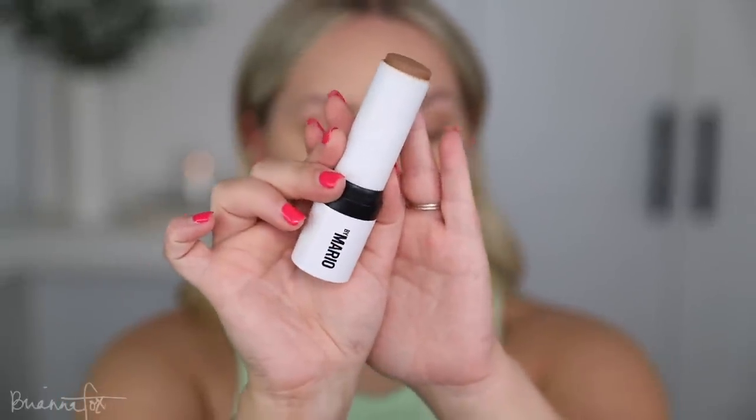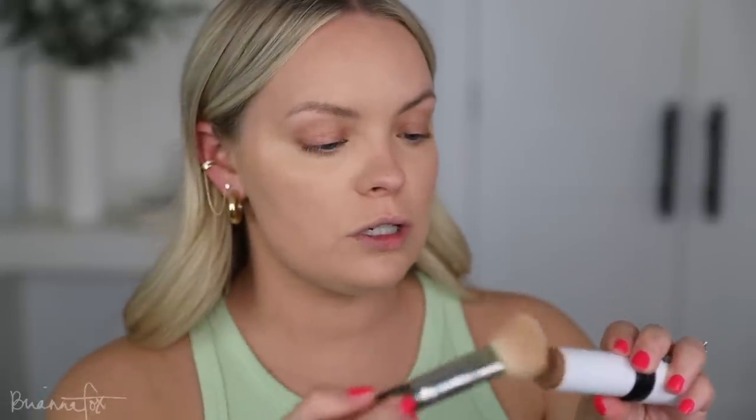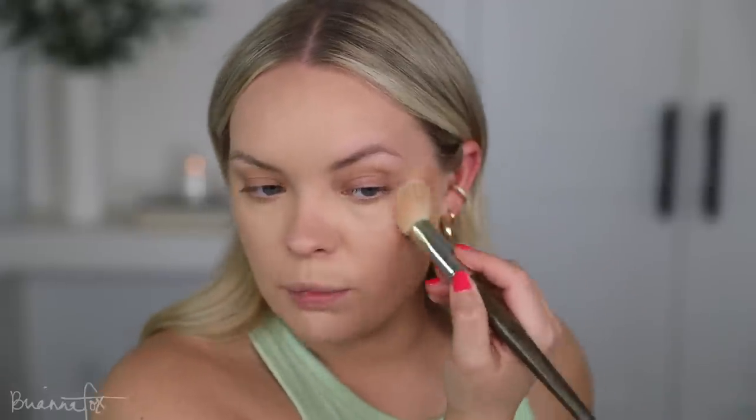I have the shade Medium. This is beautiful — it's not too dark, not too cool-toned. It has some warmth to it but it's not too orangey or anything. It's a beautiful color. I'm going to use that to cream contour today using my Smith 157 brush.